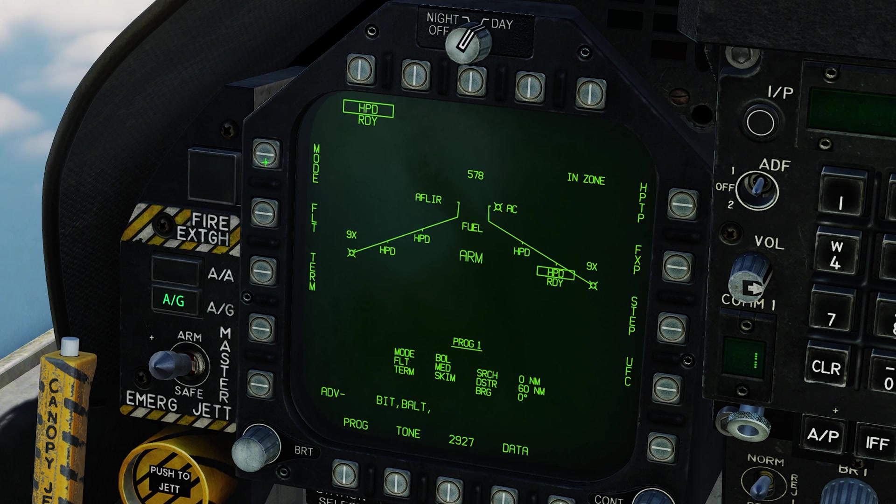We'll go into our stores page. Harpoon is selected and ready — the alignment is done. We need to change the mode to range and bearing launch mode by clicking the top left and selecting it. We'll have to do this for all four of our Harpoons. It's recommended to use all four on this target, since the cruiser is going to have a lot of firepower to take out your Harpoons.